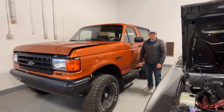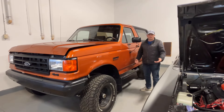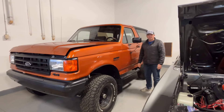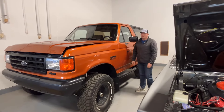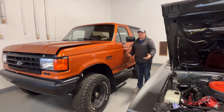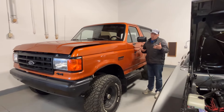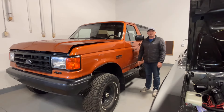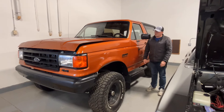Hi everyone, Ian here, Manderscheid Media, and we're at RIVS Classic Car Toybox. Car show season is around the corner — Dragon's Car Show is happening in a few weeks. So why not make a video and get ready for the show? We're going to showcase three vehicles that are for sale at RIVS Classic Car Toybox.